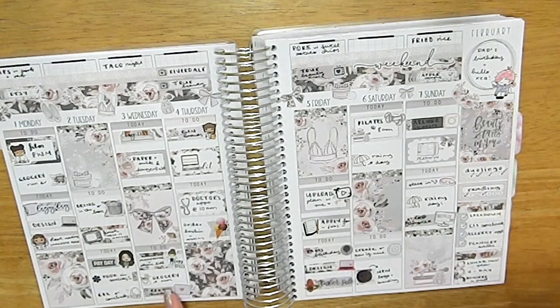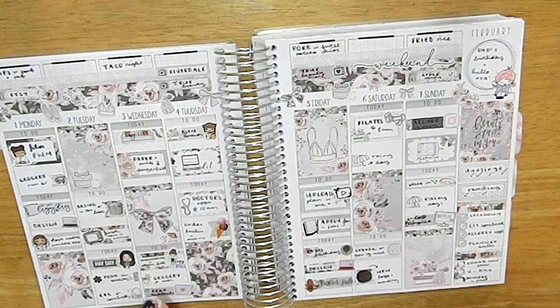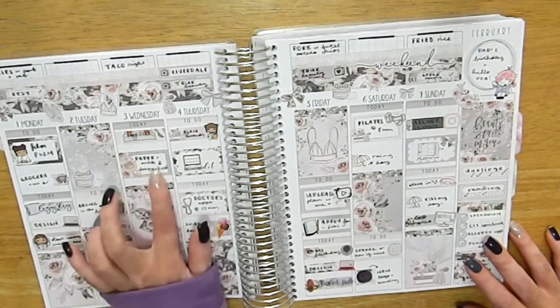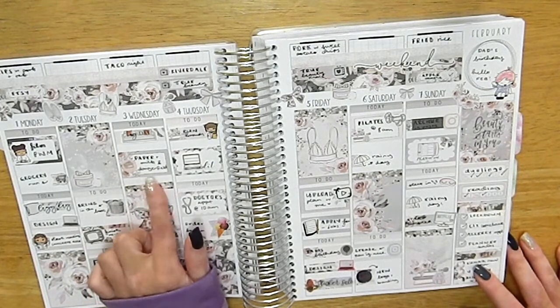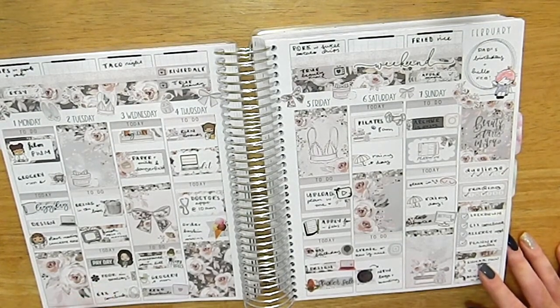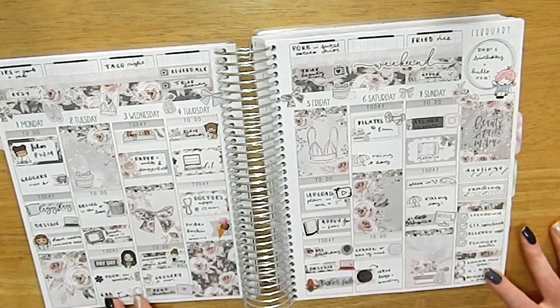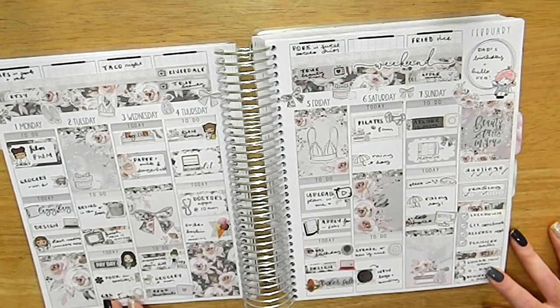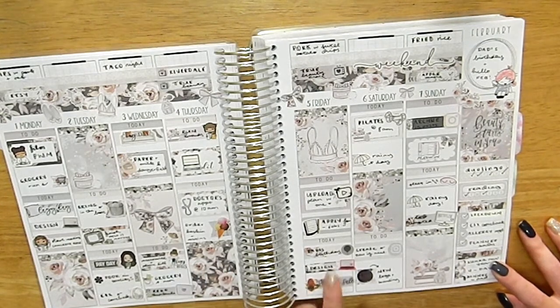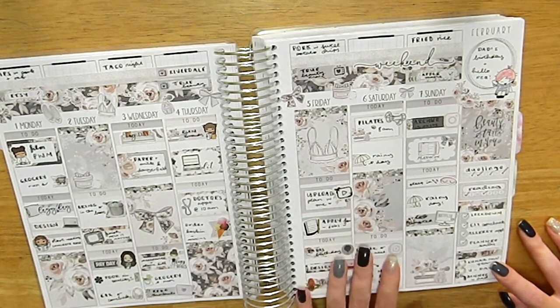This was when I redid my thumbnails and rebranded my Instagram and shop with a new logo, separating my shop account from my personal planning account. I received some mail and ordered from Paper Milk and got face masks from Dangerfield. My mom works in health so she brought home some surgical masks from work. I had a doctor's appointment for my allergy shots, and ordered Baskin-Robbins ice cream delivery through Menulog because I was craving it.